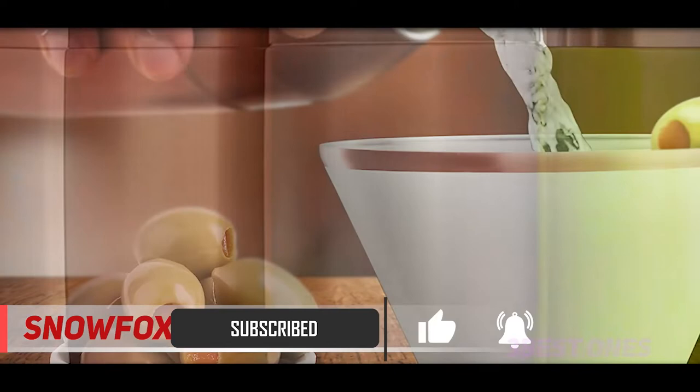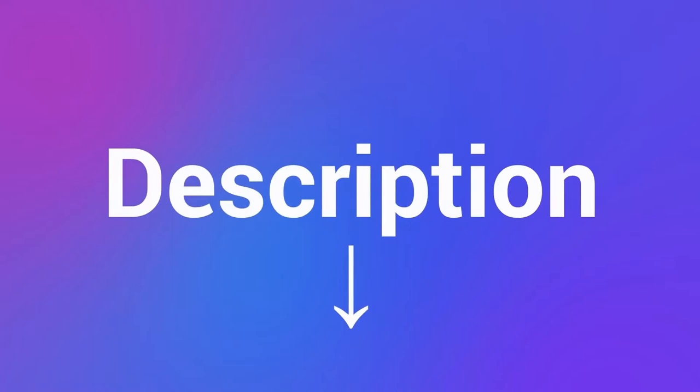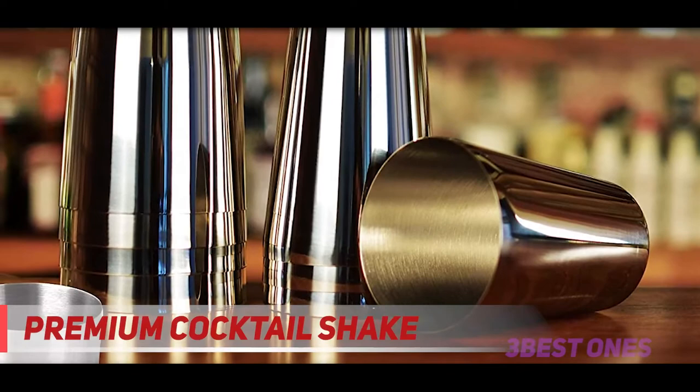This shaker includes a top lid, a built-in strainer, and a removable cap. All of them are made of stainless steel for long-term use. Therefore, this shaker will bring you fantastic experiences when making cocktails. Check out the description for more information and the latest price.